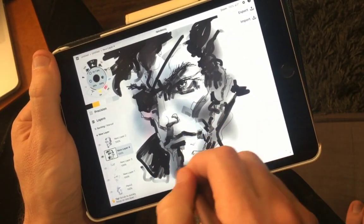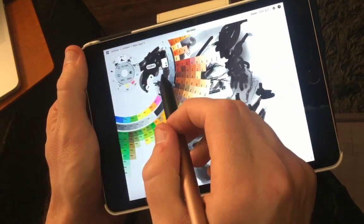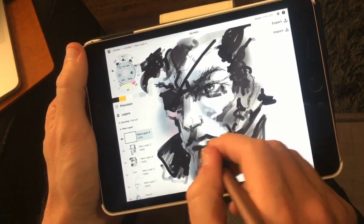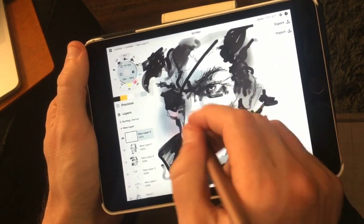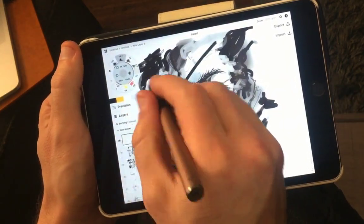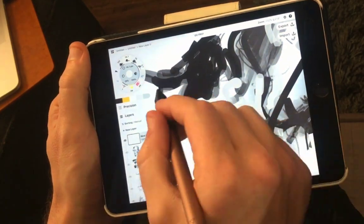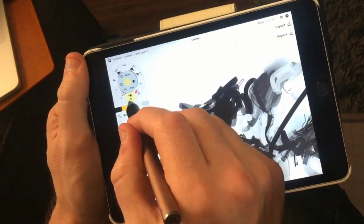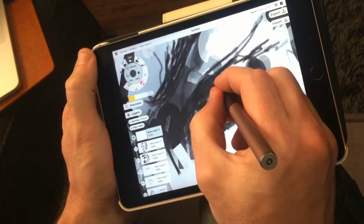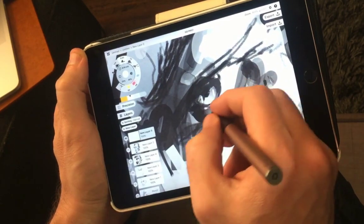I really liked how Concepts pulls out colors in a color ring. You can set up swatches almost like Copic markers — in fact I think they have a partnership with Copic to offer all the Copic colors. When I'm evaluating software I tend to draw the same face to get comfortable with how much I can do. I also like that you can use the touch screen to pinch, squeeze, and change the angle or dimensions of your drawing.